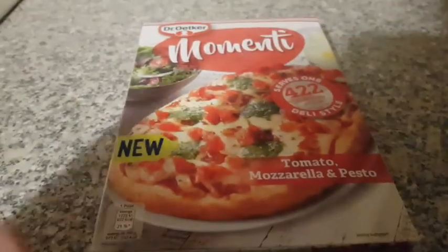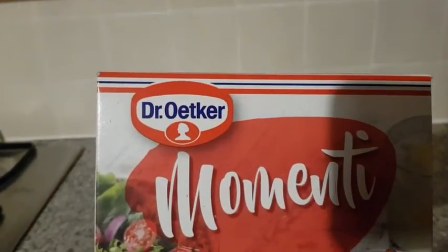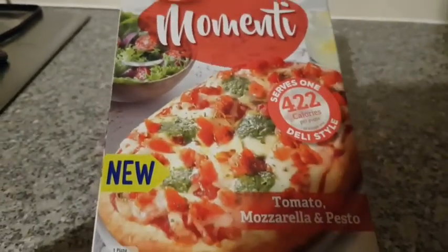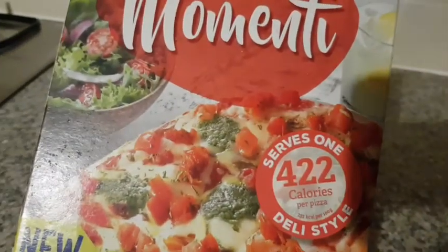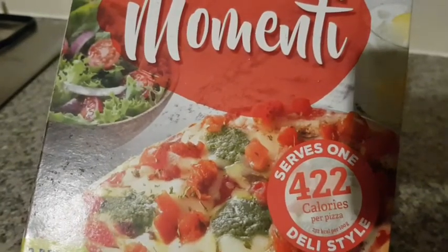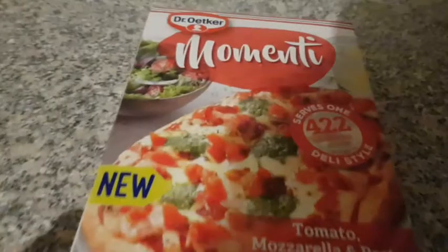Hi everyone. In this video I'm going to be testing out the new Dr. Oscar Momenti Pizza. This is a tomato and mozzarella and pesto pizza which is 422 calories and it serves one person. So the whole pizza is 422 calories.